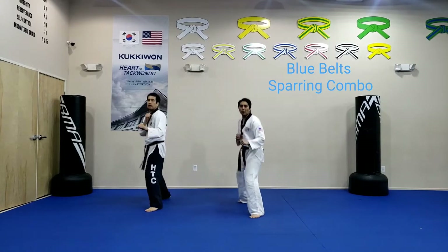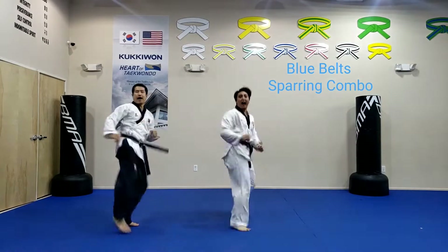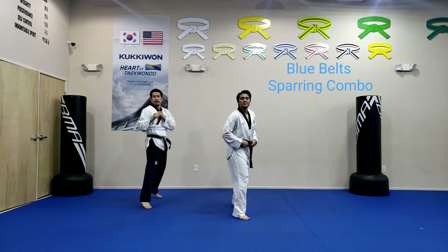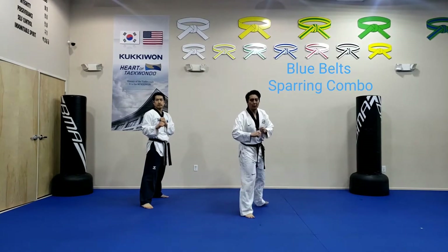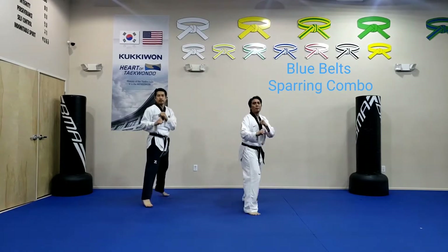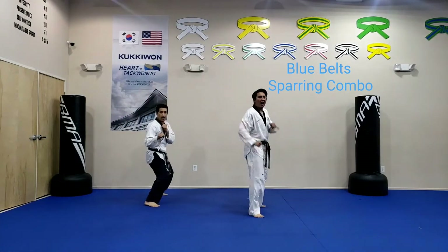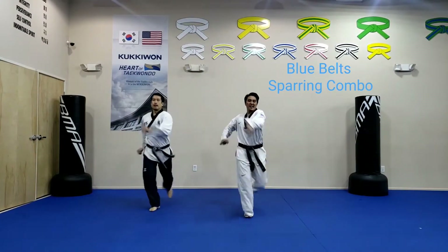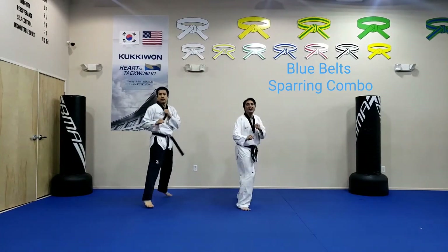Bouncing — breathe in. Ready, go! Take a breather, and everybody switch. Breathe in and out — it takes a lot of energy. Master Kim and I are going with you. Here we go, let's do the other side — Narae Chagi, skip back kick, skip back kick. Here we go, on my side count — ready!